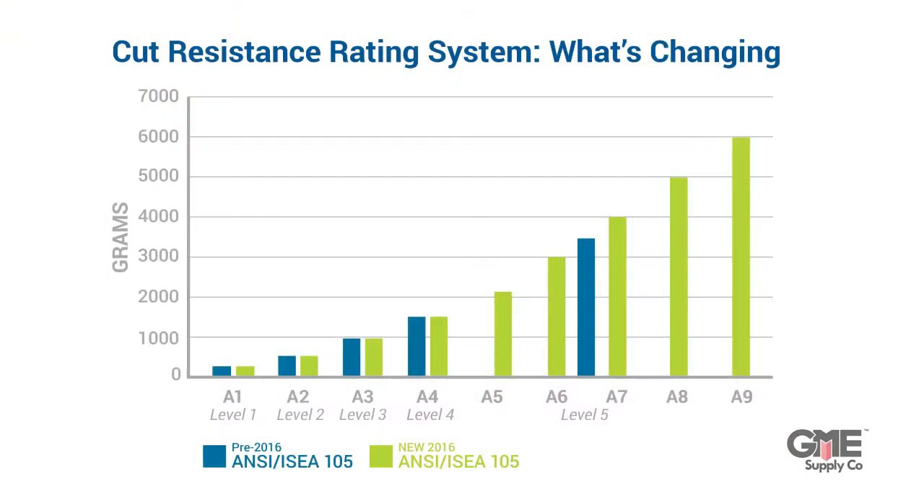This graph from HexArmor shows the difference between the old and the new scale. As you can see, there are much smaller ranges which specify the added cut ratings. The new standard spans from 0 grams to 6,000 grams of cut resistance.